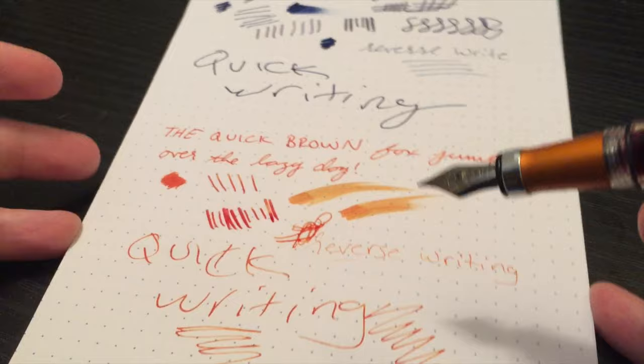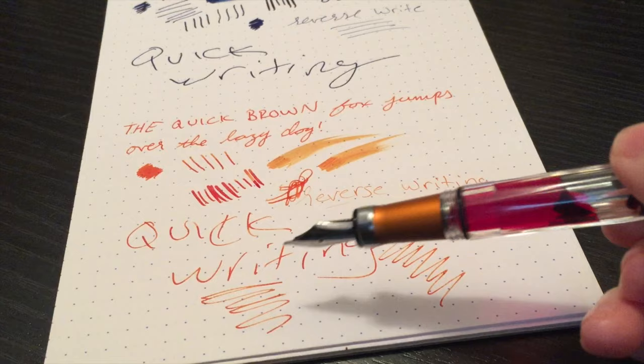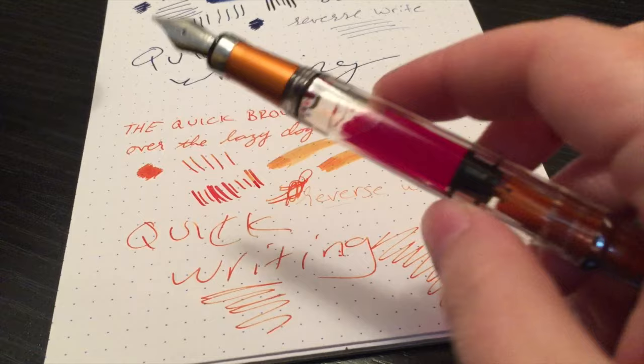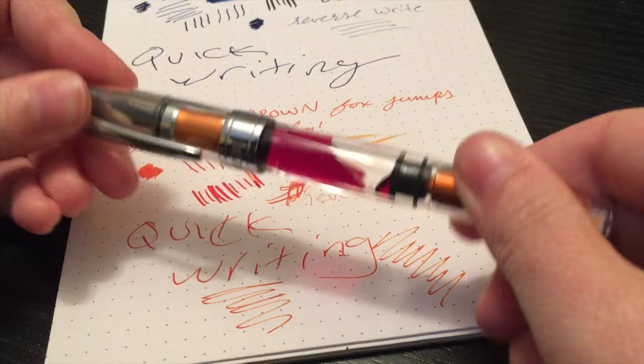The medium I would say is on the slightly finer side. If you're used to Visconti, Pelican, or Edison pens, this medium is going to feel a little finer. You may want to go with a broad, but either way it's pretty solid in my opinion. I would definitely recommend it, especially if you've never owned a TWSBI pen before — this is probably the one I'd say to go with.